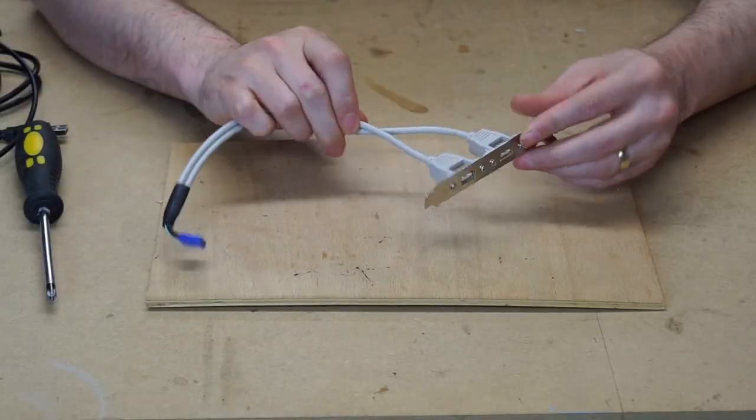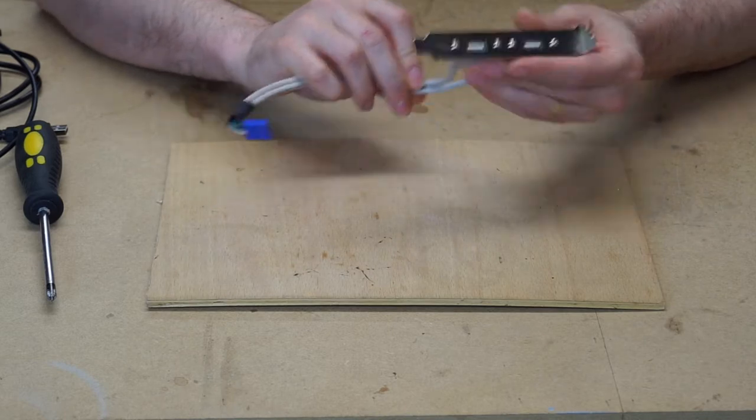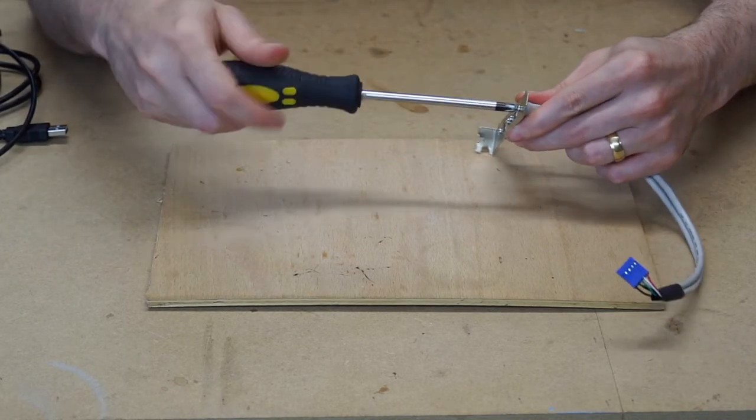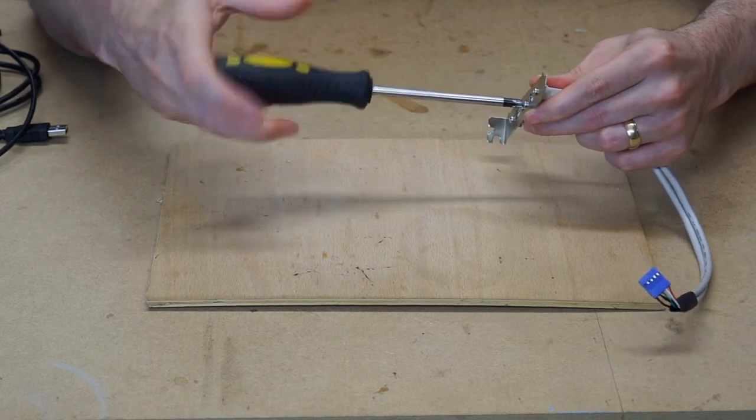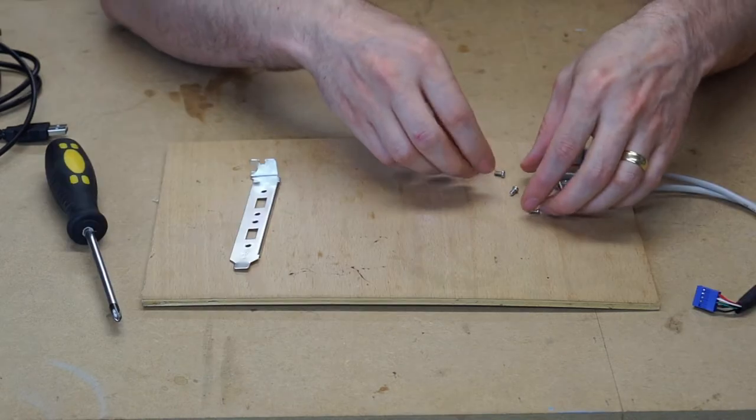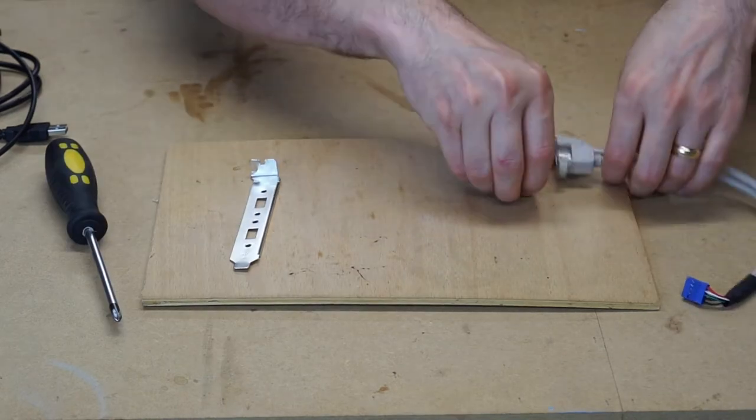The first thing we're going to do is take our PCI card with the USB extensions and remove the existing ones. This is as simple as removing the screws from the back and taking off the cables. Now that those cables are off, we'll put them to the side.